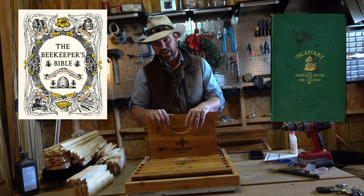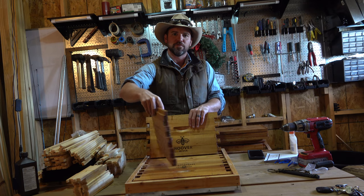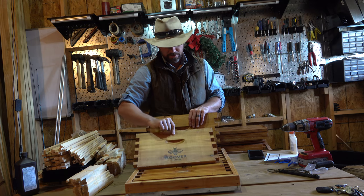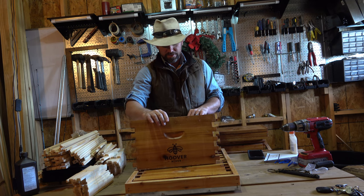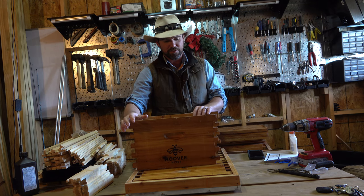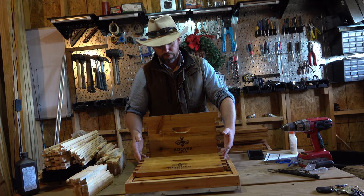One of the books even has a recipe for honey mead. I'm going to put this together and just see how it looks, because I think these hives — the part of the reason I chose them is their treatment. They're treated in natural beeswax, which — you can't get more organic than that.